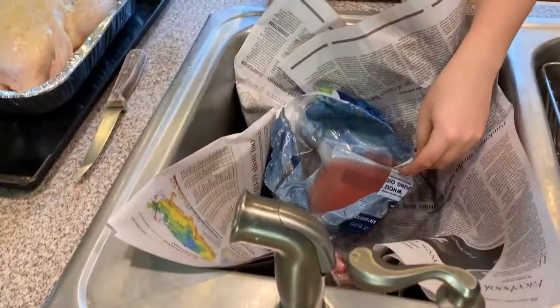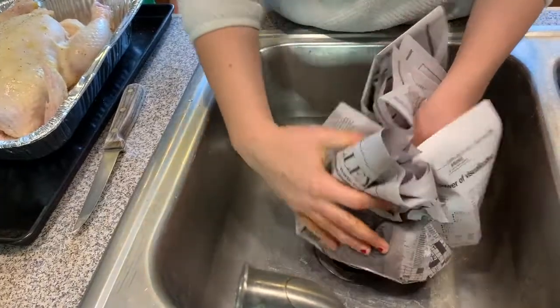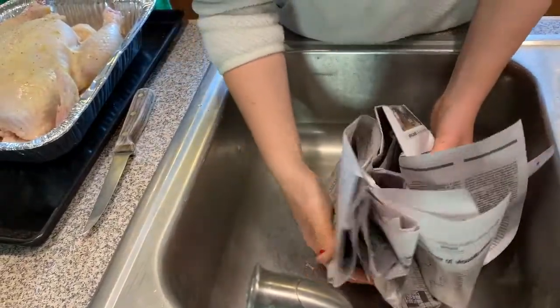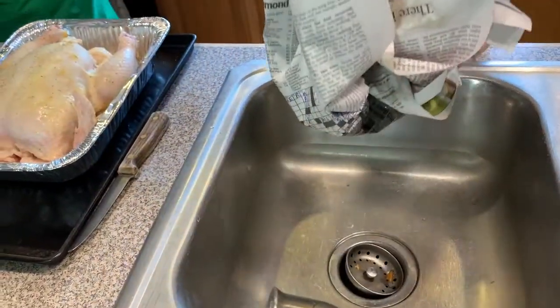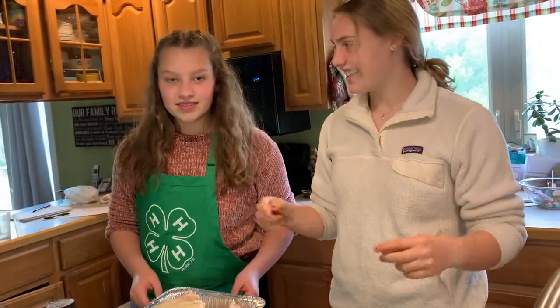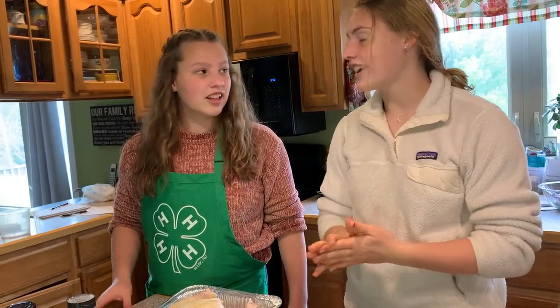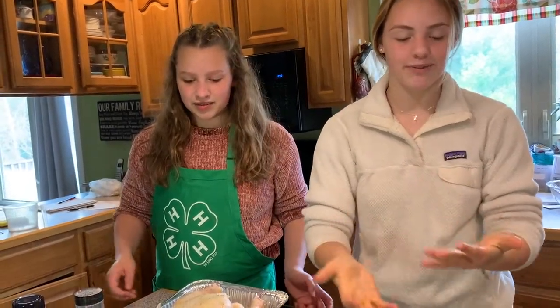Now we're going to dispose of our giblets — we're just going to fold it up and put it into the trash can. Good. Now this is ready to go into the oven. We're going to put it in at 350 degrees for an hour and a half to two hours, checking it along the way. I'm going to wash my hands because that's very important.